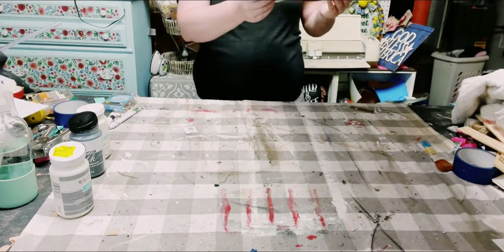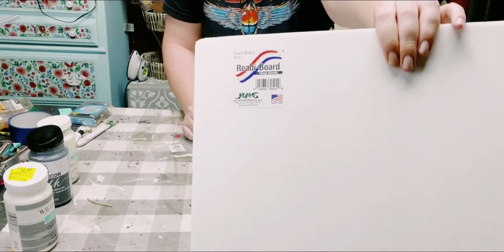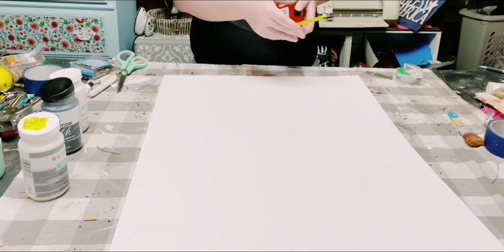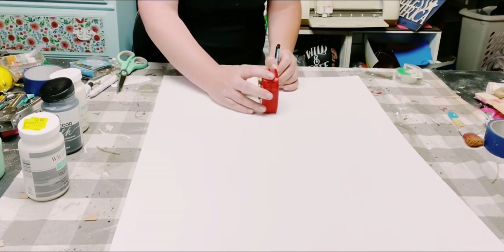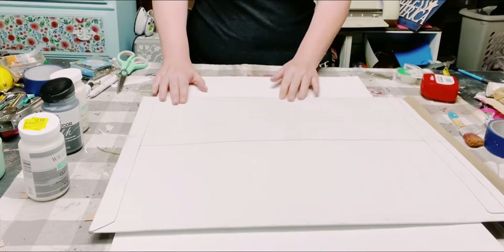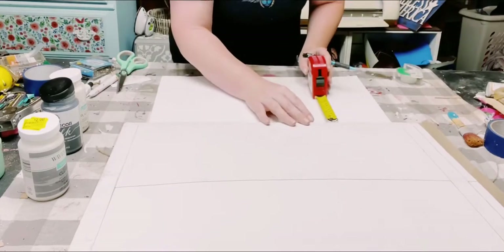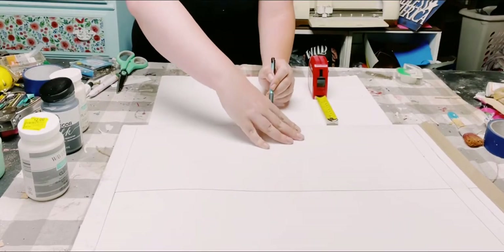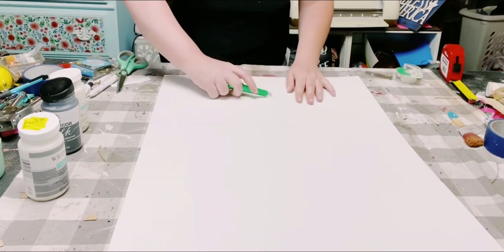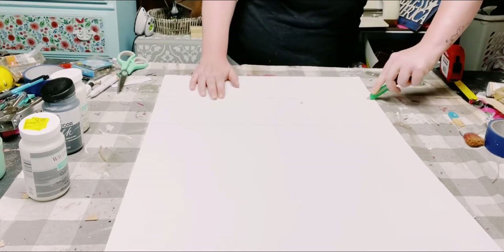First, you want to grab a large foam board from Dollar Tree. I'm just using the width of the foam board, so it is going to be approximately 20 inches in length, and then I am measuring it to six inches in width. I just grabbed something sturdy and straight to create a straight line, and now you're going to have two pieces of six by 20 inch foam board.